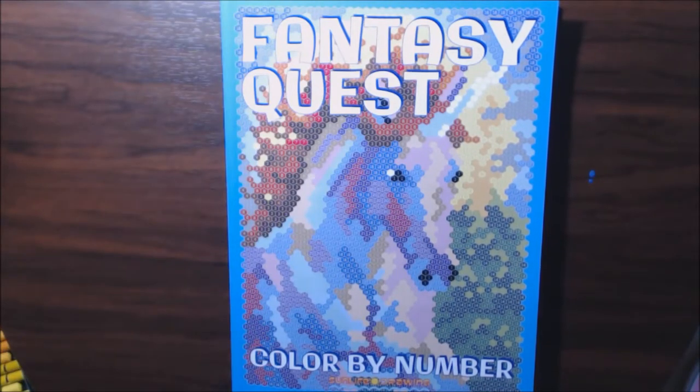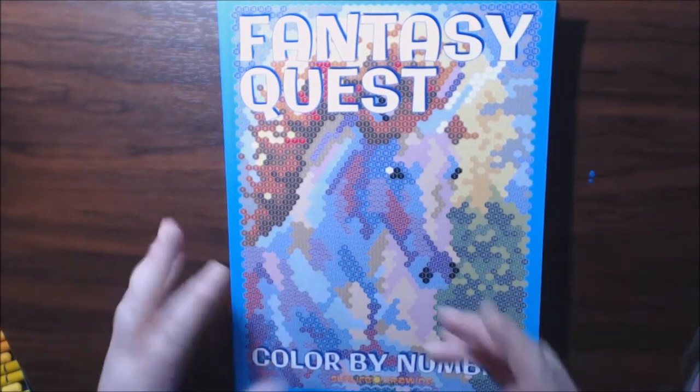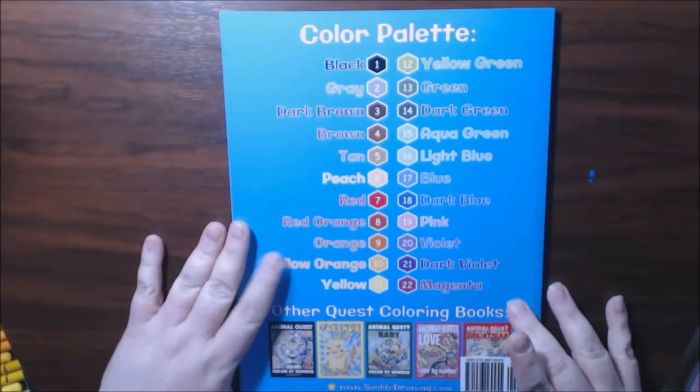Hey everybody, I have a new color-by-number book by Sun Life Drawing, who was kind enough to send this book to me — 'Fantasy Quest.' I love it, it's got a unicorn on the cover. How could you not love this book? I love unicorns, guys — child of the 80s, sorry! This one's got a 22-color palette.